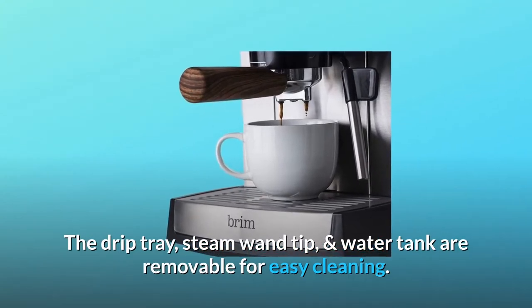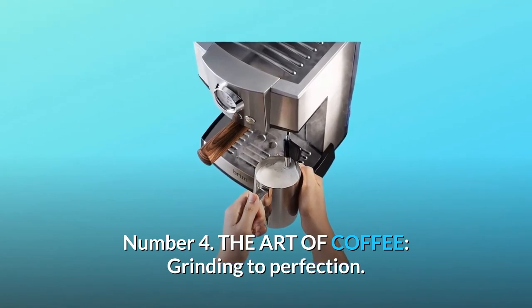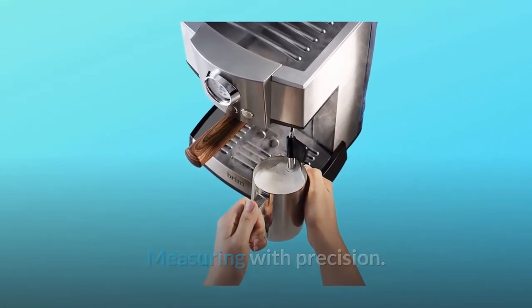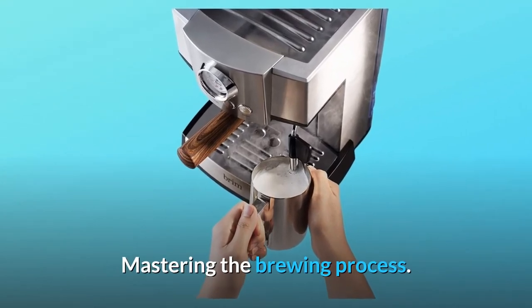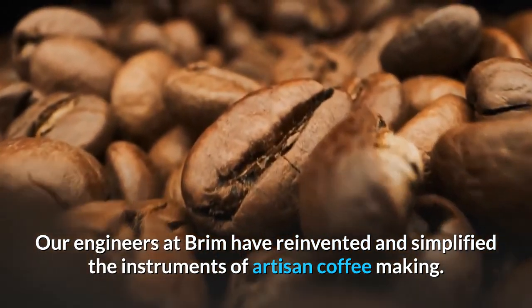The drip tray, steam wand tip, and water tank are removable for easy cleaning. Number four: the art of coffee — grinding to perfection, measuring with precision, mastering the brewing process. Brim's engineers have reinvented and simplified the instruments of artisan coffee making.